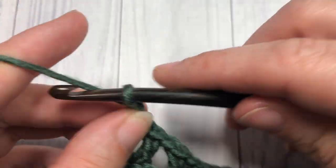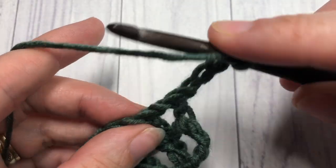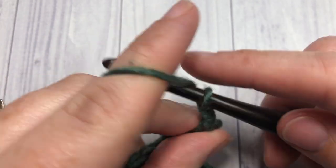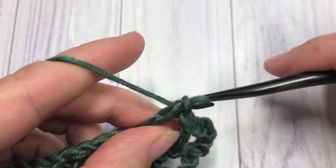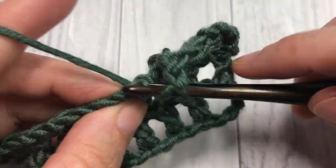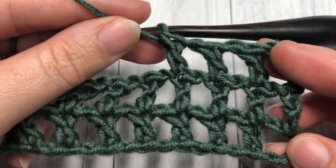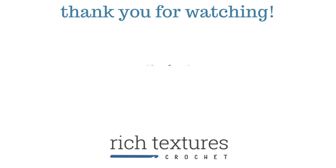And that's it for this pattern! For the rest of the pattern, you're going to chain four, turn your work, and simply repeat Row 2 for as long as you would like. At the end, you can fasten off and weave in your ends, and then enjoy your double crochet mesh stitch. Thank you so much for joining me — I do hope to see you again next week. Until then, happy crocheting! Bye bye!